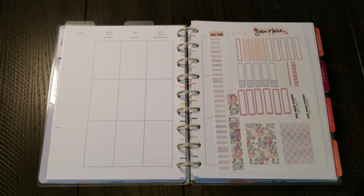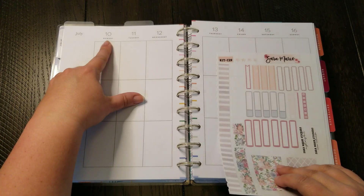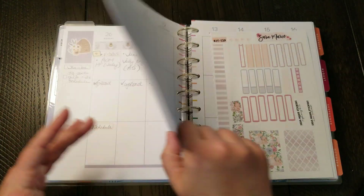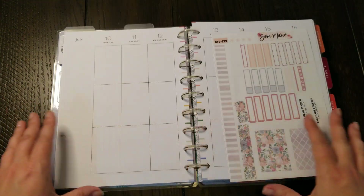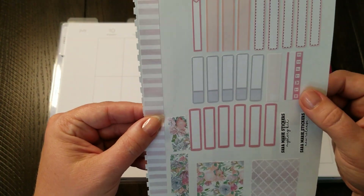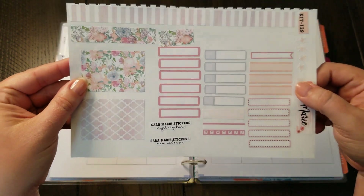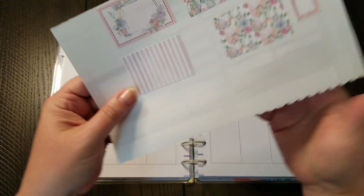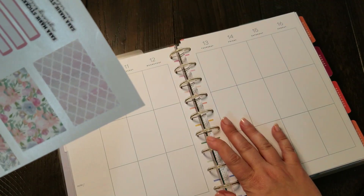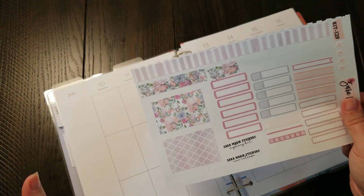Hey guys, it's Tracy — welcome back to my channel! Today I have for you the plan with me for the week of July 10th through the 16th. This is in my social media planner. As you know, I went back to using the Happy Planner vertical for this and I'm really loving it. I have stickers left over from kit 129 from Sarah Marie, so I'm going to use what I have left over because I actually have quite a few boxes and things. I don't have a lot of washi, so I'm not sure what I'm going to do with that.